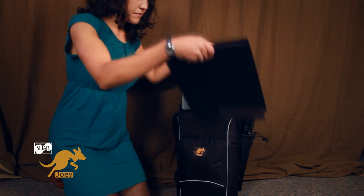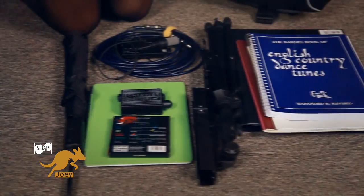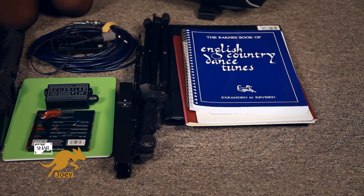It has tons of storage that carries all my gear, including oversized orchestra folders, sheet music, pencils, my preamp and cable, a metronome, a tuner, even my iPad. There's even a place for an umbrella and a folding music stand.